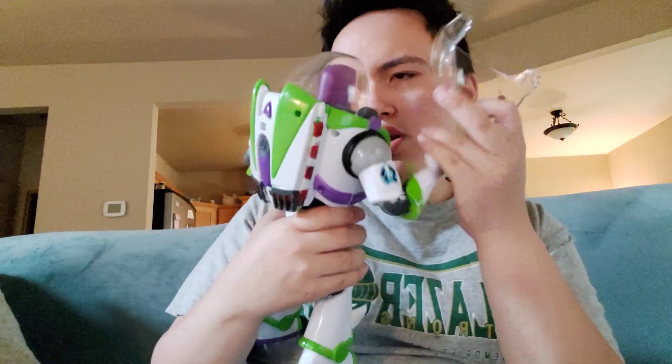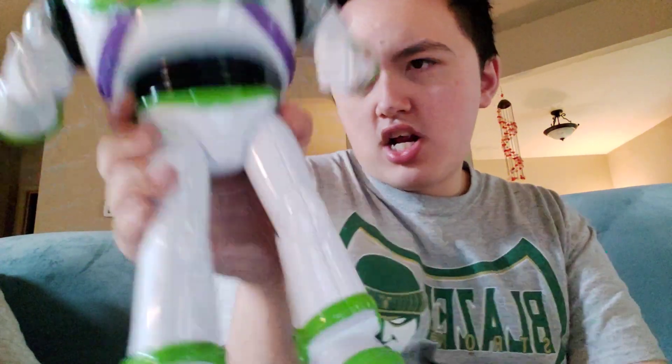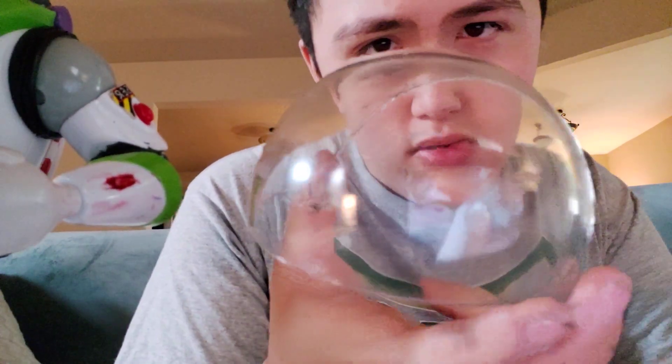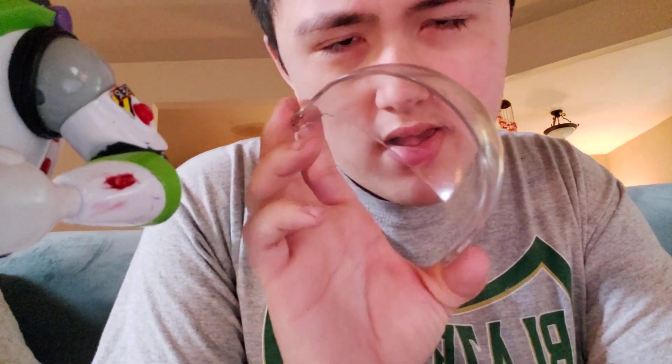So basically all you want to do to take the helmet off of this Toy Story 25th anniversary Buzz Lightyear talking action figure is you want to gently push on the sides of the front helmet piece and it will slide off.